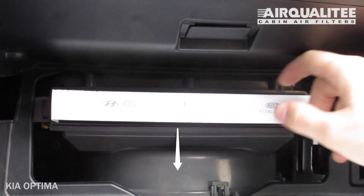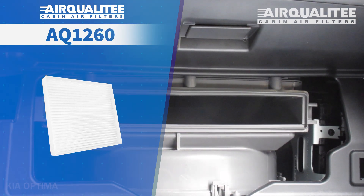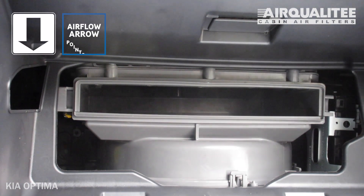Remove the old filter from the housing and clean out any debris inside. Install your new AQ1260 filter into the housing with its airflow indicating arrow pointing down.